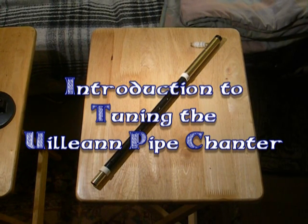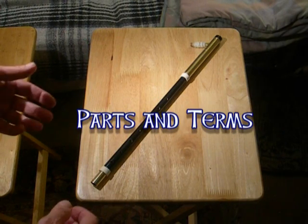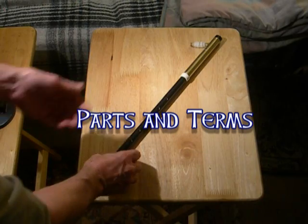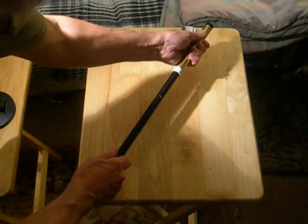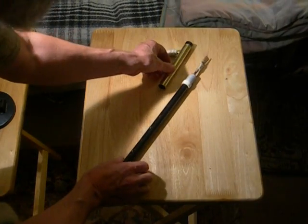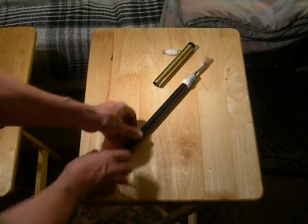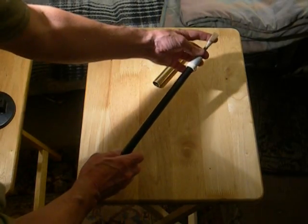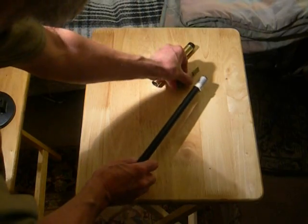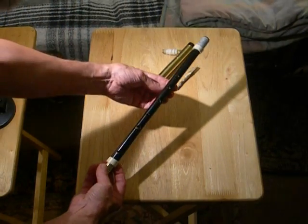This is an introduction to the basics of tuning the Uilleann Pipe Chanter. The chanter has a few parts. The top comes off — it's a protective tube to cover the reed. The reed is inside here, and this vibrates to make the sound. Then we have the bottom of the chanter that actually plays the tune.